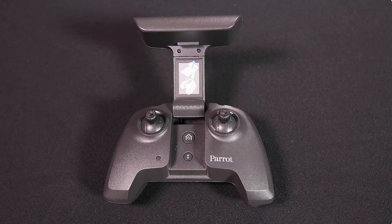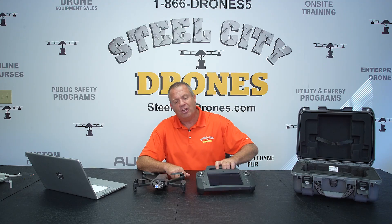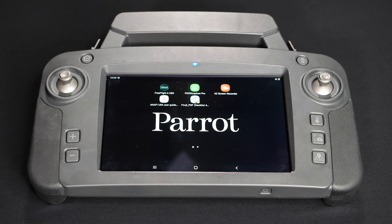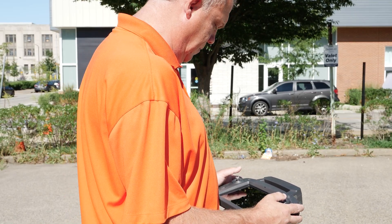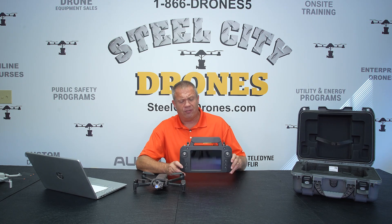One of the things I wasn't really crazy about with the old Gen 1 version is that the remote controller didn't have any display and you had to hook it up to an Android tablet. So when we got the Gov version, we were very pleasantly surprised at the remote controller it comes with. This is called the Sky Controller USA — it has an AIDEN screen and is based upon the Samsung Galaxy Tab A platform. I really have enjoyed using this remote. It is a major improvement and I'm so glad they were able to do this.